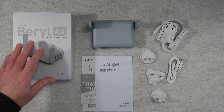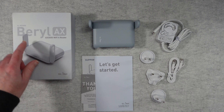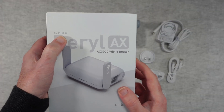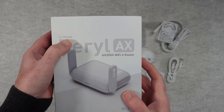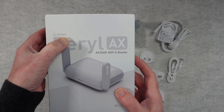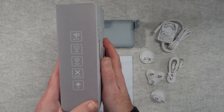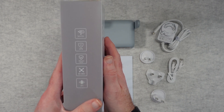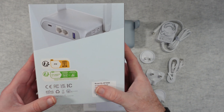As I mentioned, this is the Beryl AX from a company called GLINET. The model number on this one is the GL-MT3000 — do bear in mind there are a couple of different model numbers. It's an AX3000 Wi-Fi 6 router packed full of features including Wi-Fi 6, VPN, AdGuard Home, and plenty of other features besides.